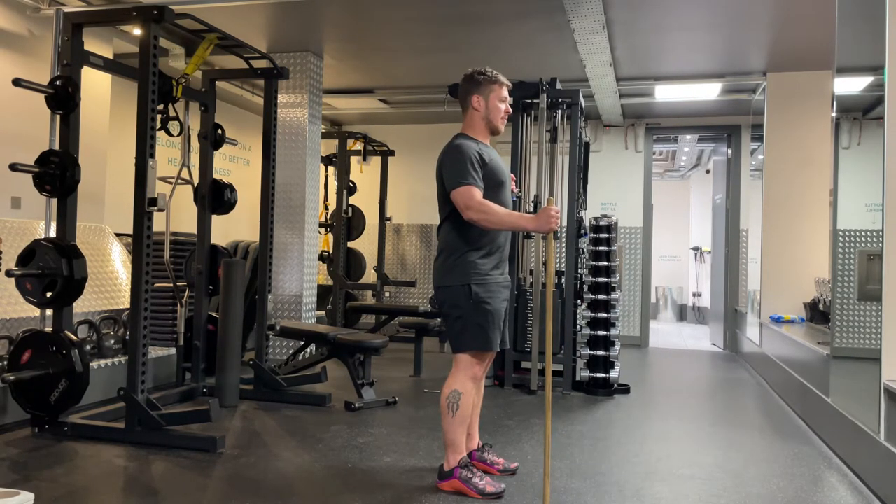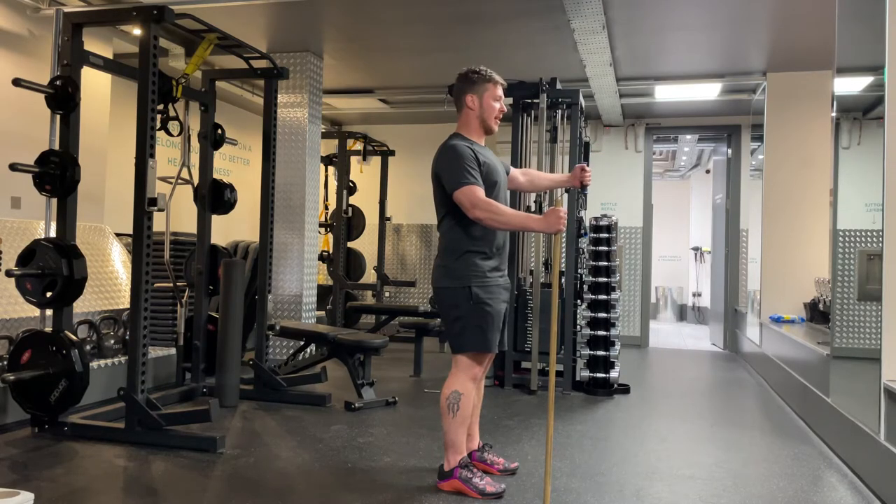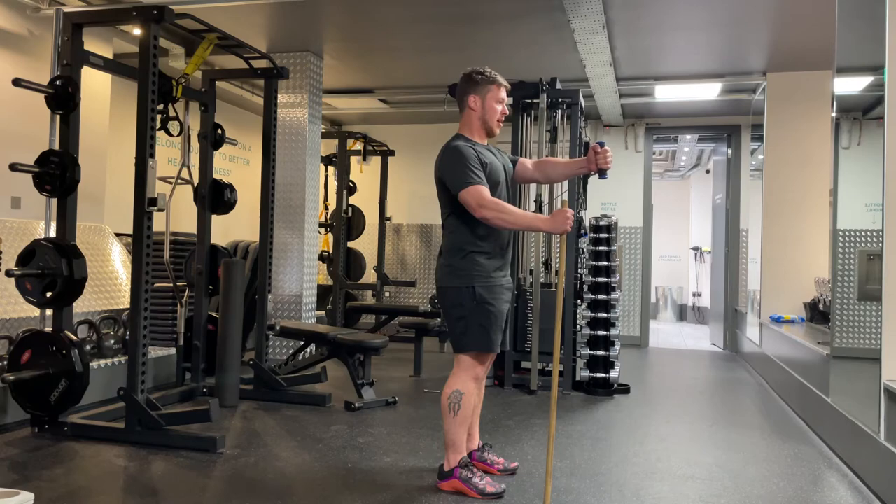Take a deep breath in, breathe out, bring the arm across the body, breathe in, breathe out. Just let your shoulder blade move freely — it should come back as the arm goes back, and it should come around the rib cage and forward as the arm comes forward.